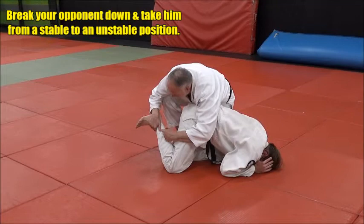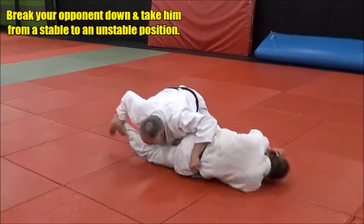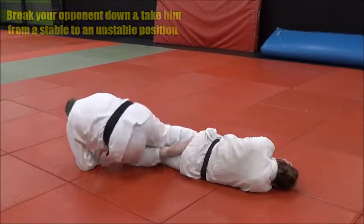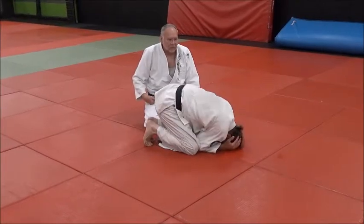Now I can start working my ankle locks, start working my rolls. I can start maybe just pulling him out straight, then start stepping over and catching, and rolling and all kinds of stuff. What I'm doing is pulling his leg out from under — that's all I'm going to do.